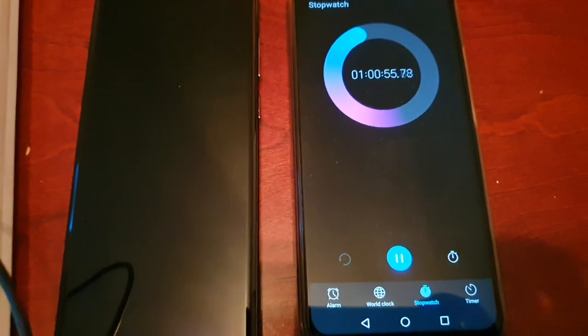So roughly guys, it's going to take about an hour to get to almost a full charge.